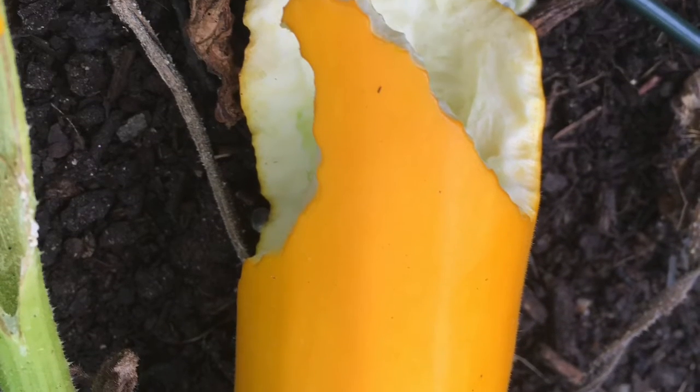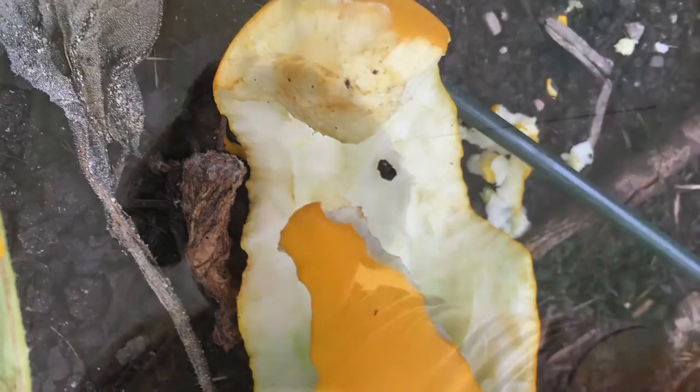He also ate most of one of my zucchini. And so I wasn't happy. But then he started digging in the carrots, and that's just the last straw. So I trapped him — we won't go into details about what happened to him after that. But he will not be digging in my garden, and hopefully none of his friends will be eating things in my garden. So yeah, don't mess with my carrots.